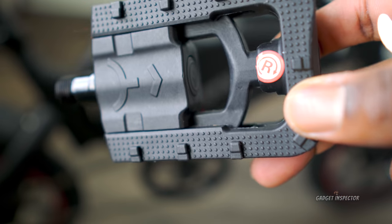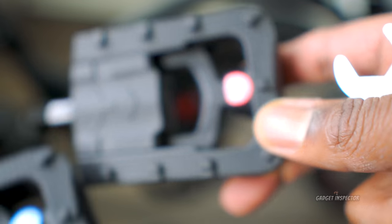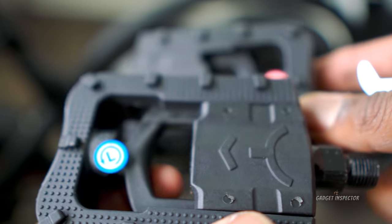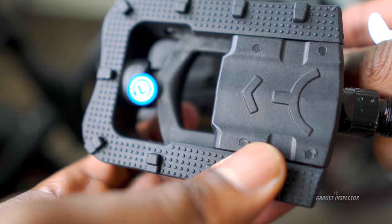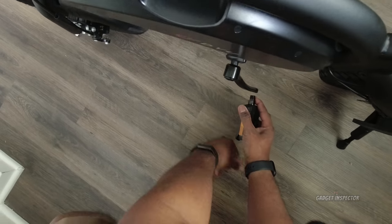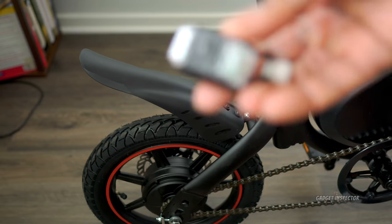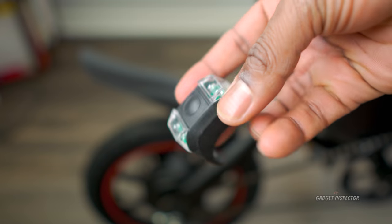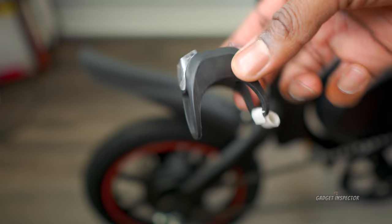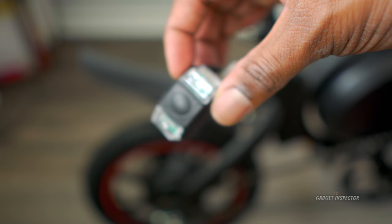Now for the pedals — as you can see in the manual, for the right pedal you go clockwise and for the left pedal counter-clockwise. And how about we throw the rear light on here. This just takes one of those CR2032 batteries, so that's how that's powered. Let's go ahead and strap this thing on.